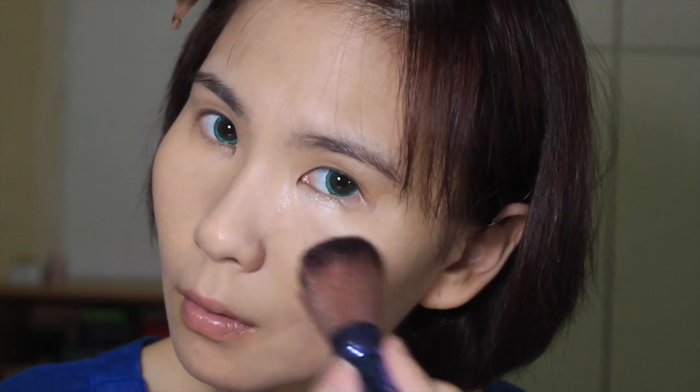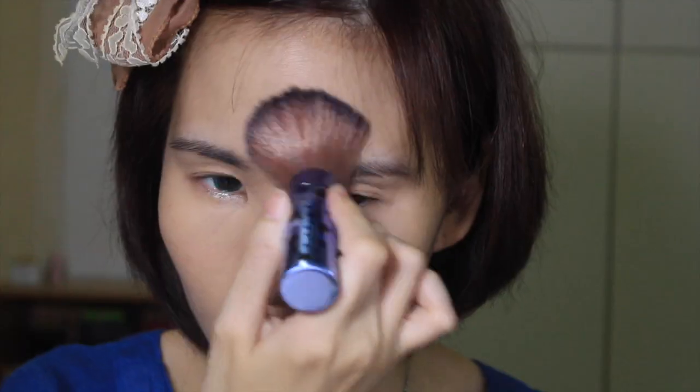Then with a big fluffy brush and my Daiso two-way foundation, I'm just gonna powder my face to set everything. I'm also gonna finish it up with a sponge because I feel like a sponge always creates a much more even and compact finish — everything just looks more flawless when I use a sponge.